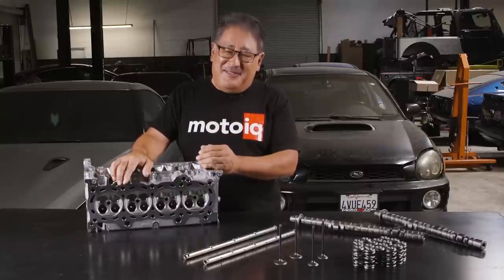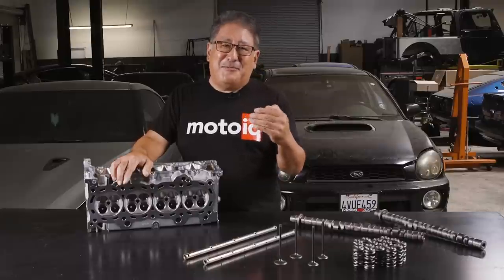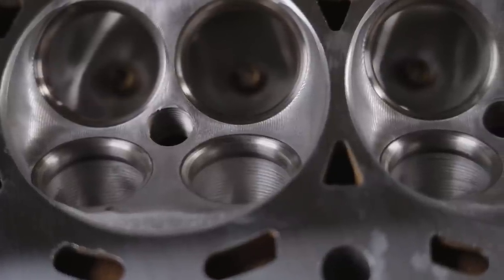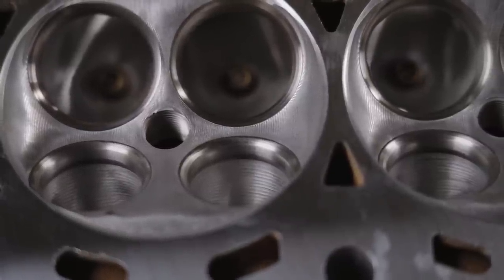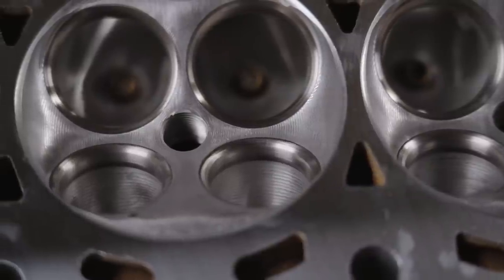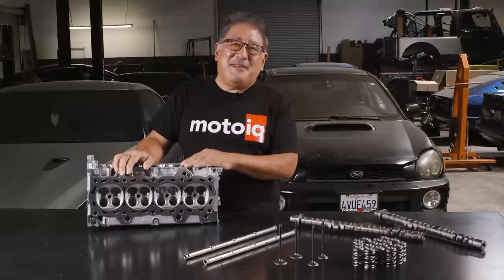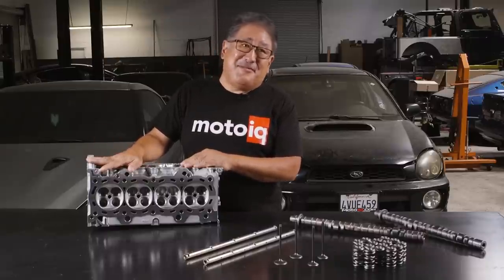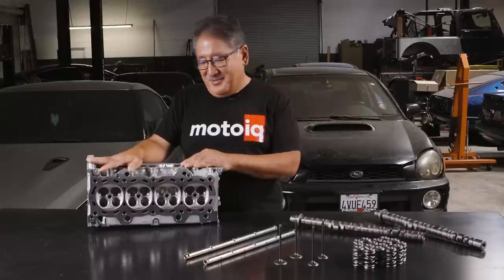Low lift flow is really important because your valve spends more time opening and closing than it does at maximum lift. Low lift flow gives you more power all around without sacrificing your bottom end. The other thing is Drag Cartel has these in stock — you order them and they show up a few days later. That's a really important thing for customer satisfaction.